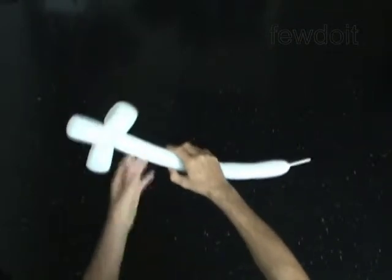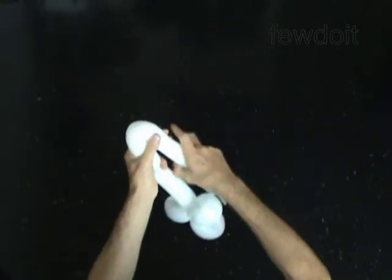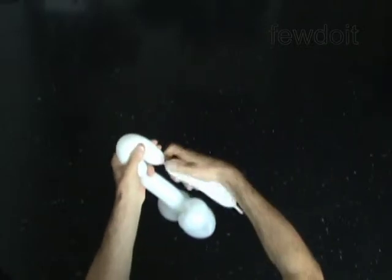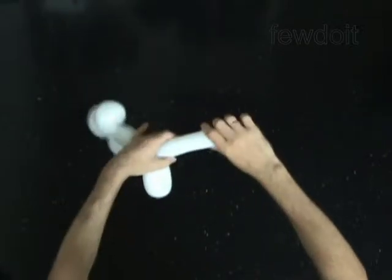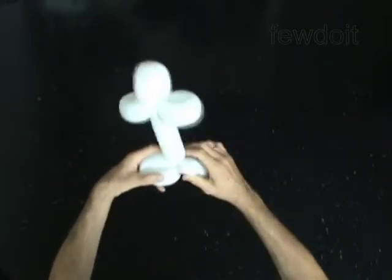Twist the fourth 5 inch bubble — that is the body. Twist the fifth 6 inch bubble. Lock both ends of the fifth bubble in one lock twist. Twist the sixth 6 inch bubble. Lock both ends of the sixth bubble in one lock twist.